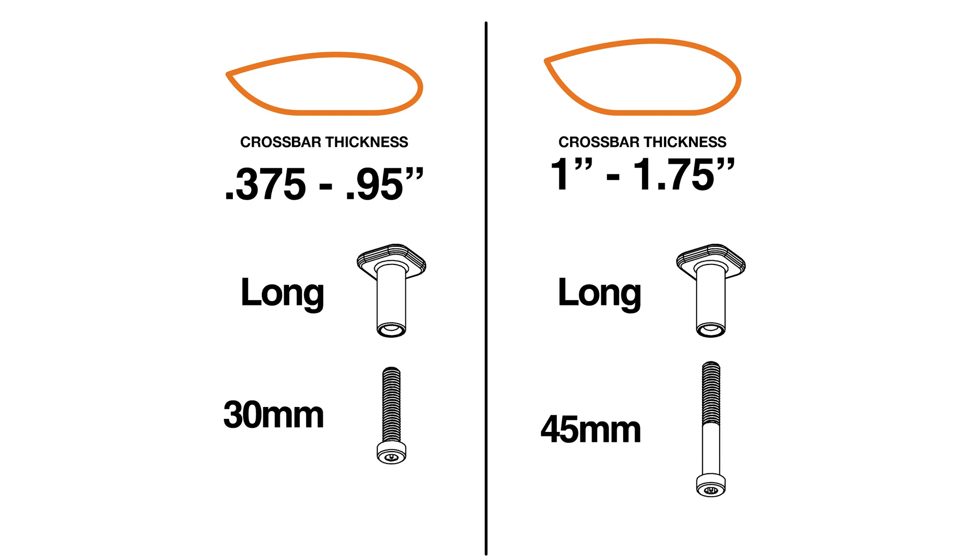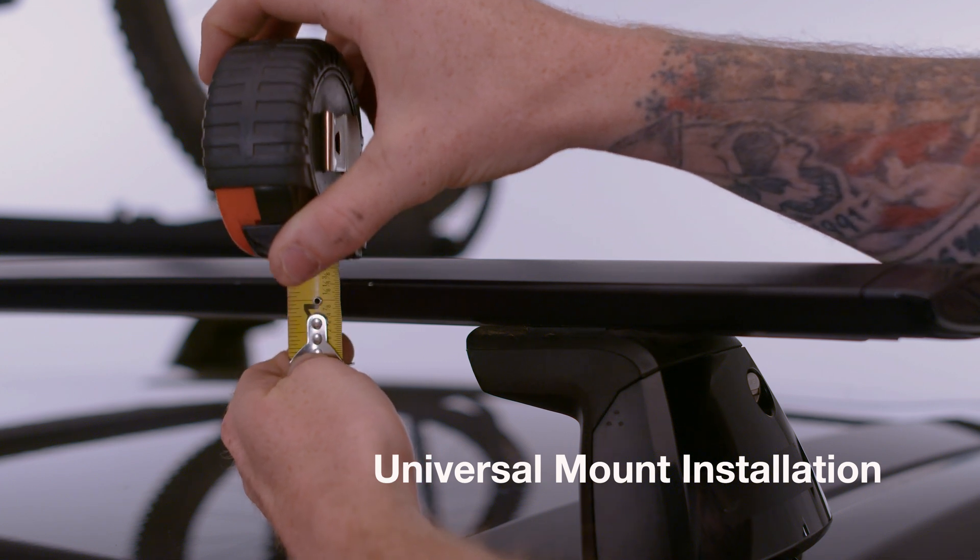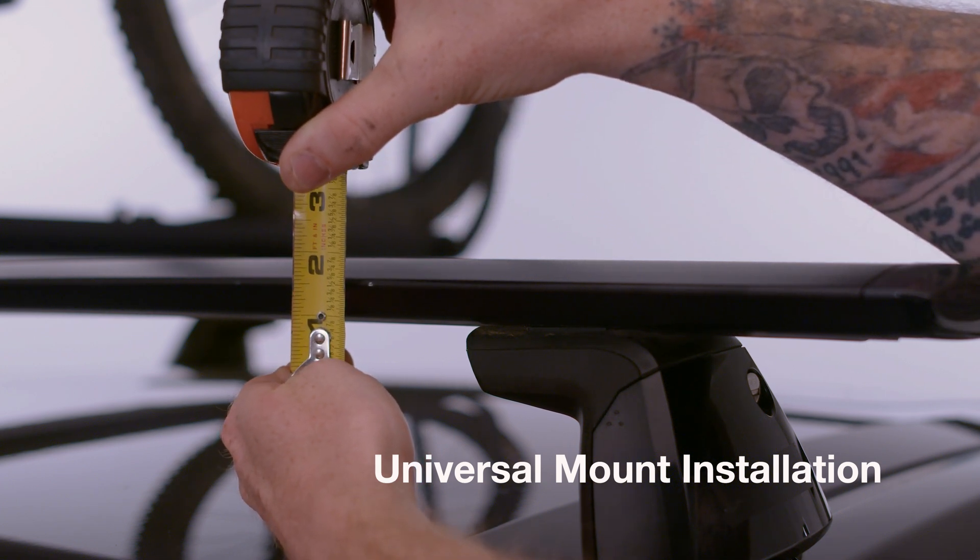Before you get started, refer to the chart in the user guide. Measure the thickness of your crossbar and choose the corresponding T-channel nuts and M6 bolt lengths.